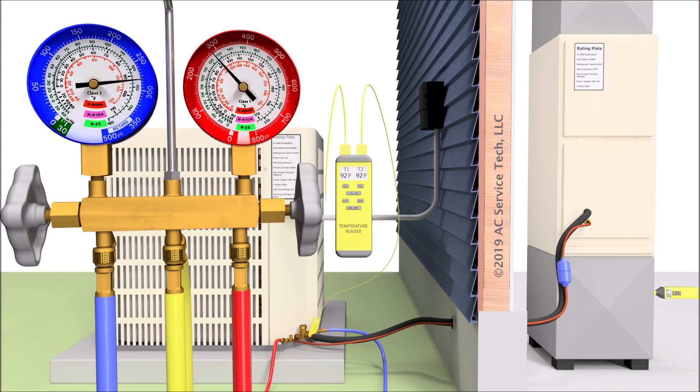Make sure that the gauge set handles are shut before you turn the system on. You want to have that manifold gauge set connected with the handles shut, then go ahead and turn the outdoor air conditioning unit on. Before turning the system on, go inside the house and check the indoor air filter to make sure that it's clean, and check the airflow speed. I typically pull the disconnect at the outdoor condensing unit, go inside, check the air filter, and check the blower speeds at the control board. Then I turn the indoor system on in air conditioning mode, let the airflow come out of all the registers, and check the airflow at the registers with an anemometer.